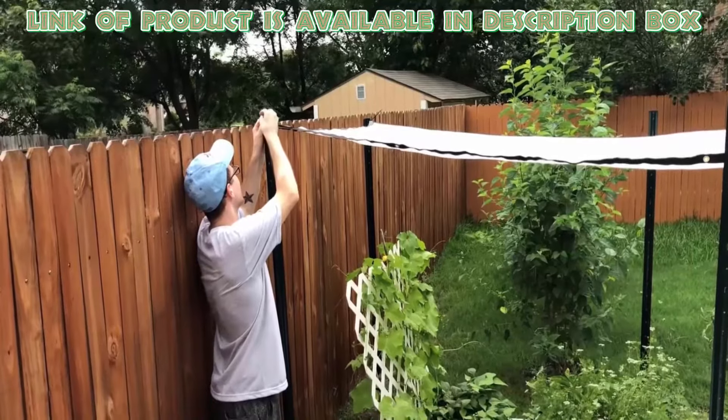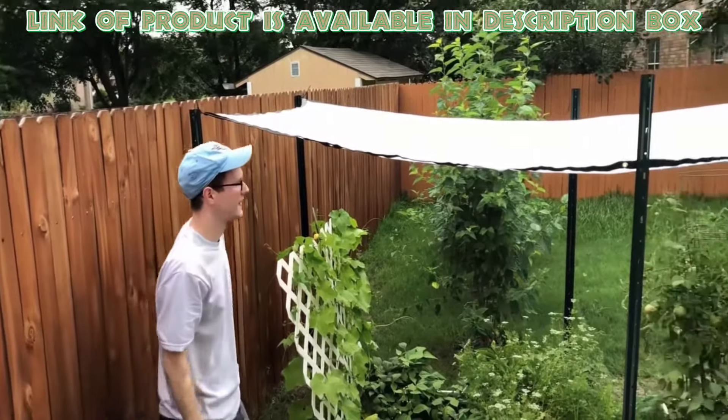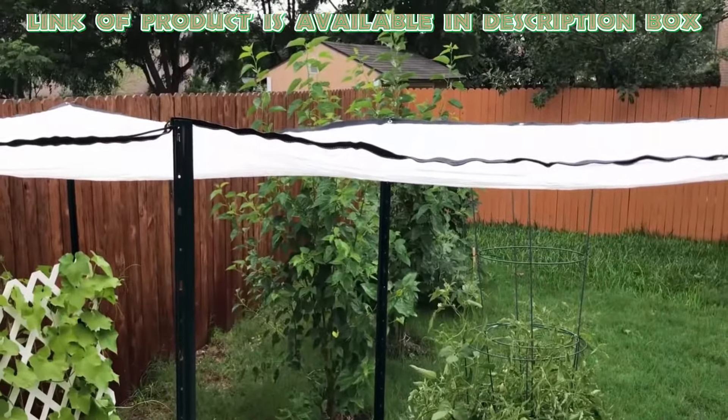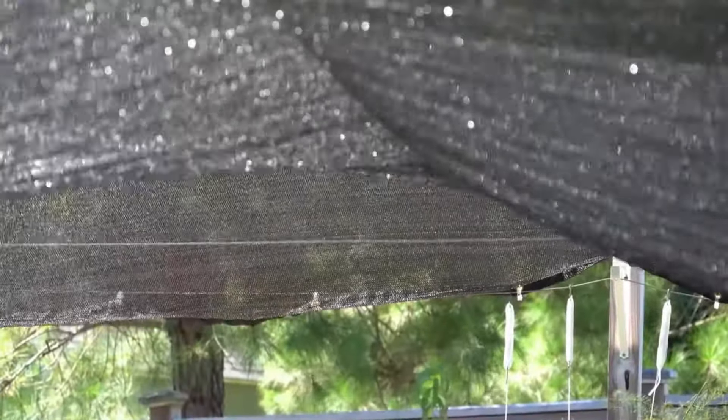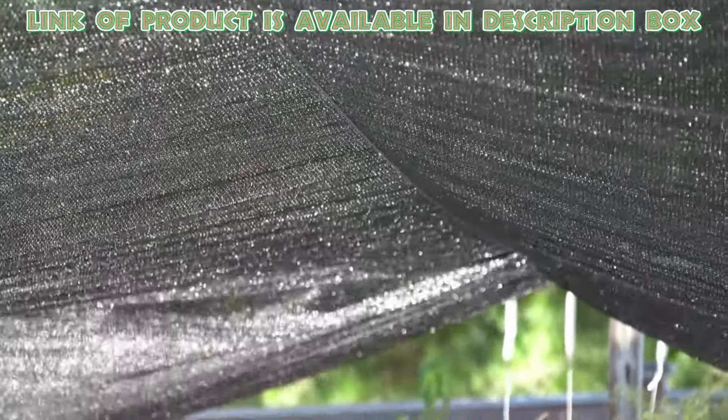Protective covers can also shield delicate plants from excessive sunlight. Shade cloth is made from woven or knitted material, such as polyester or polyethylene. It filters out sunlight and provides shade so that plant leaves and fruit do not get damaged.